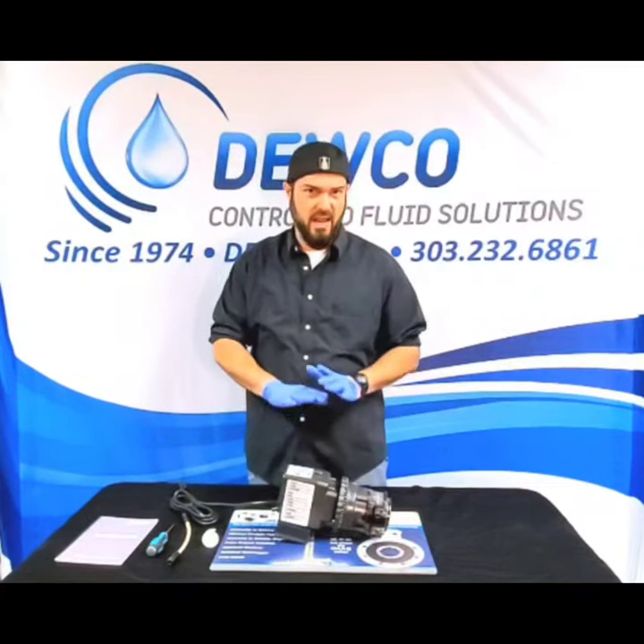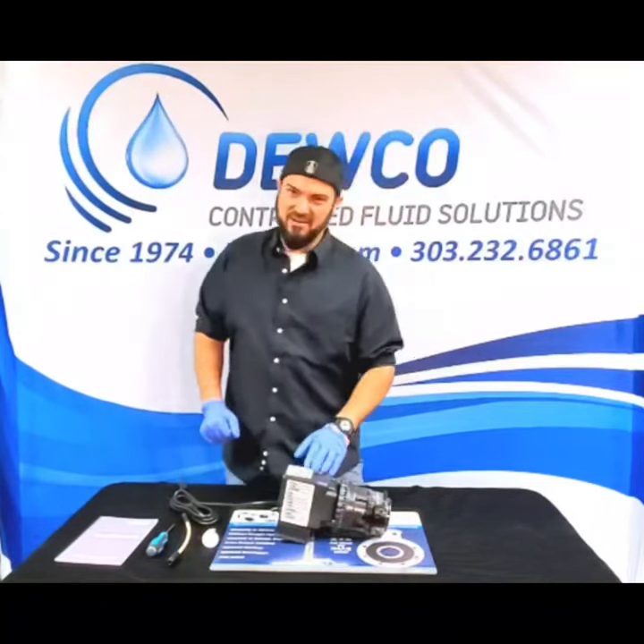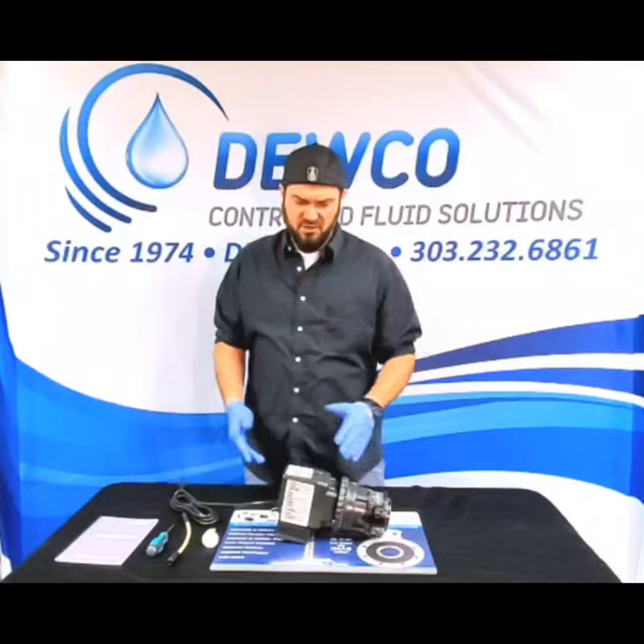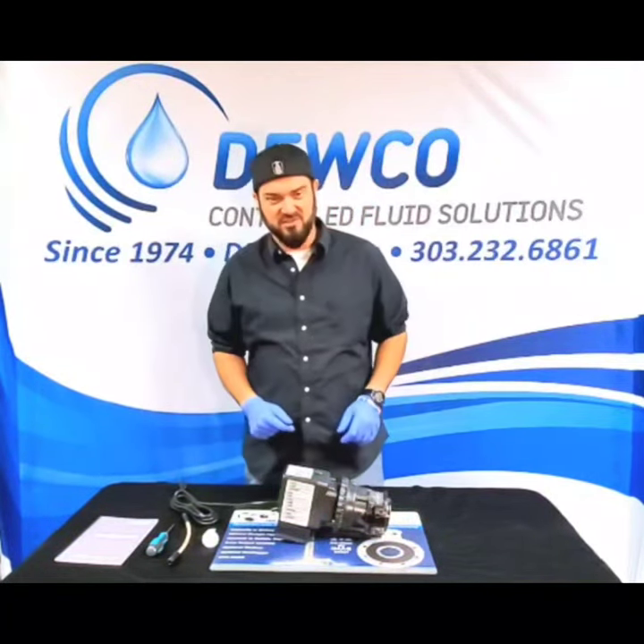It is orders of magnitude easier to change the output, pressure, and rate of a Stenner pump than any other pump on the market — I can absolutely guarantee that. We have several dozen manufacturers we work with here, but as far as peristaltic goes, Stenner is by far the choice for varying reasons I'll probably go over in some other videos.